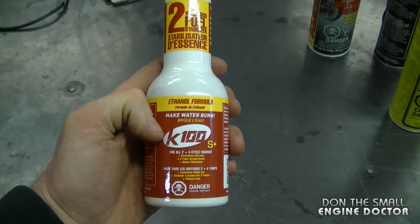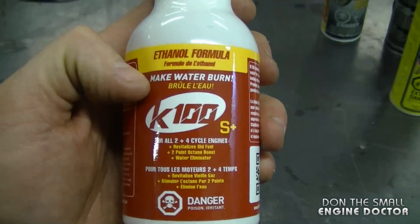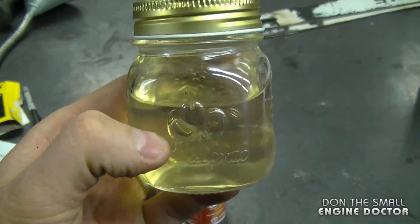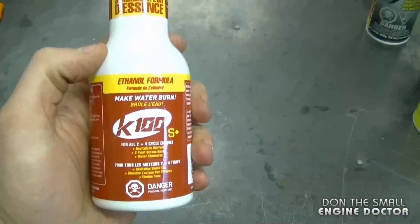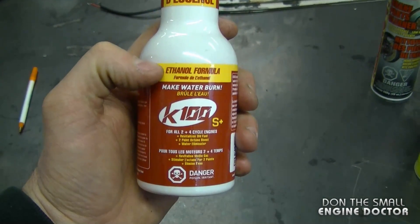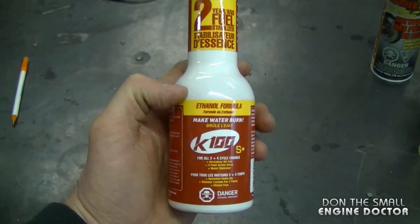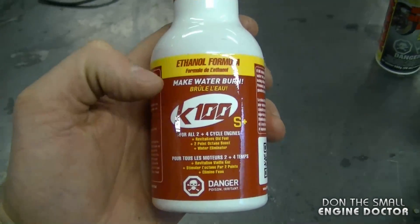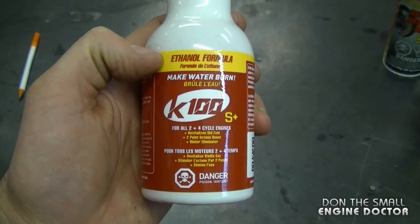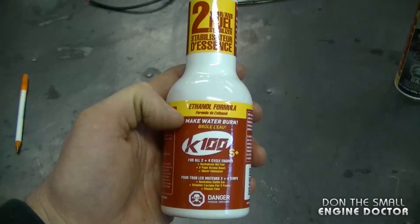The last topic for today is the K100 fuel stabilizer. This stuff actually makes water burn — I did make a video doing a water test with it, and this was the jar I used in that video. It was 50% water and 50% K100, and it mixed both together. I'm not being paid by K100 at all — I actually buy all of it myself. The reason I'm mentioning it again is because I've had a lot of good success with it, and a lot of customers have come back amazed by how well it worked. If you haven't seen my water test video, the link is under this video.